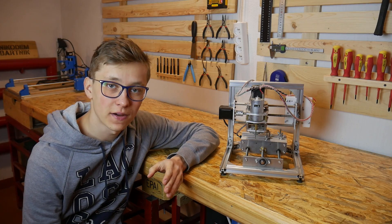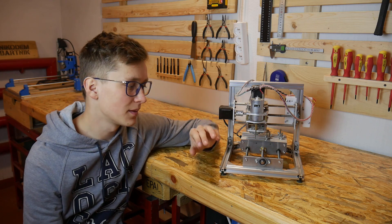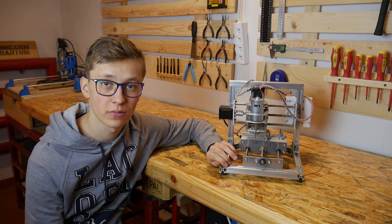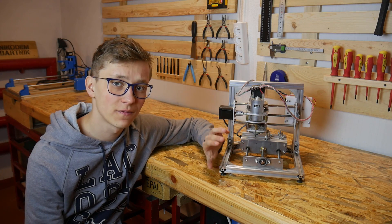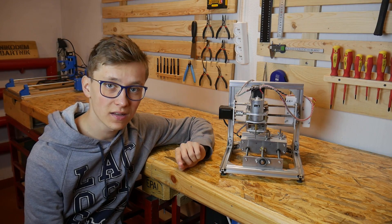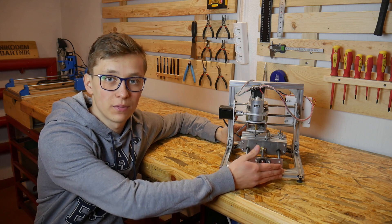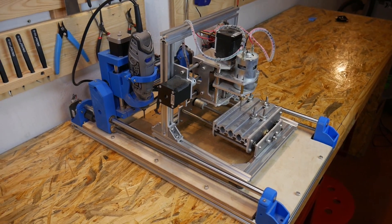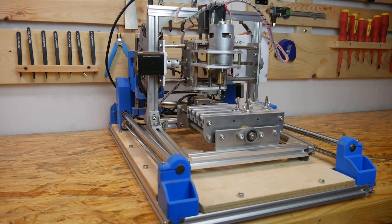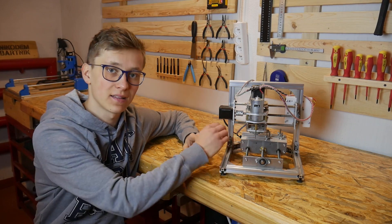Let's start with the advantages of this machine. The first and most obvious advantage is price — it's the most affordable CNC machine you can buy right now, and there are also slightly bigger, slightly more expensive versions. The second thing is size. If you don't have a lot of space in your workshop or at home, this machine is perfect because it's really small — even smaller than a 3D printer. Of course, if you want to mill big objects, that's a downside.